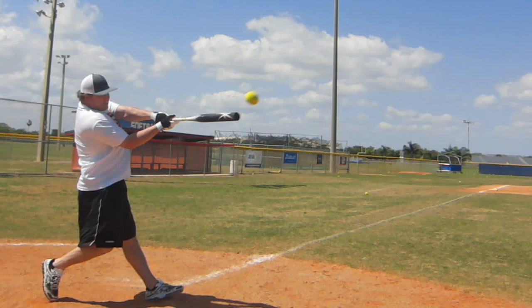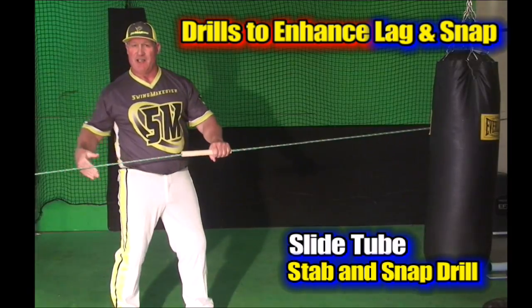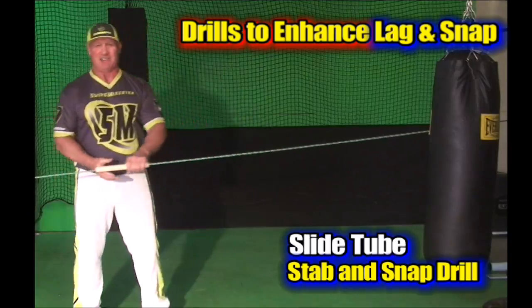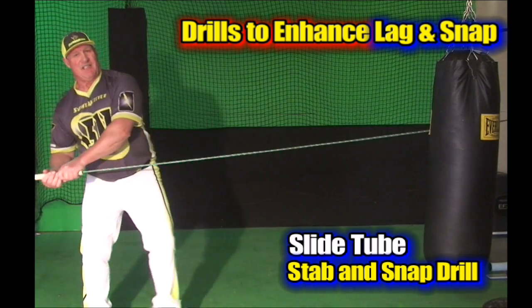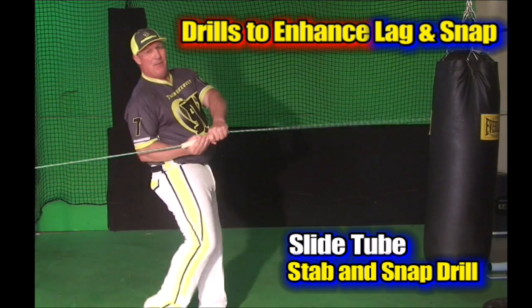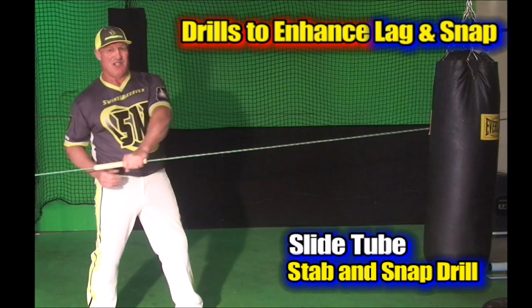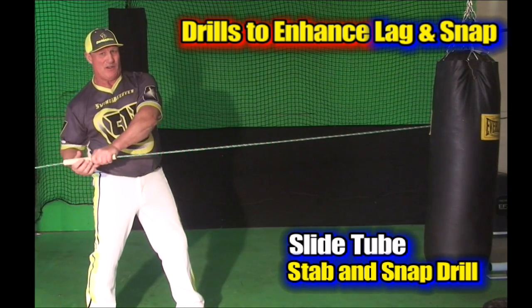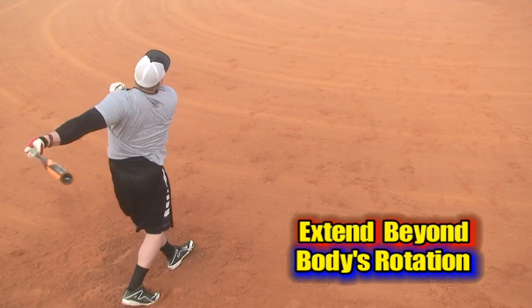If you do that on the slide tube — easy, stab and snap — let the rope tension give you just a little bit of a snap feeling before it gets tight and you stop. You can sit and go stab, stab. Your hip rotation is what brings the hands initially forward from the connected position, but you want to get outside that rotation just to the body with a little bit of extension so you create the lag and the snap.